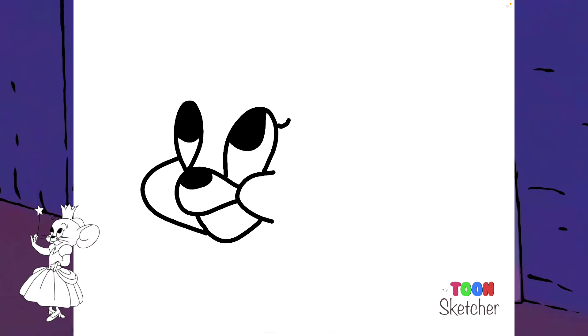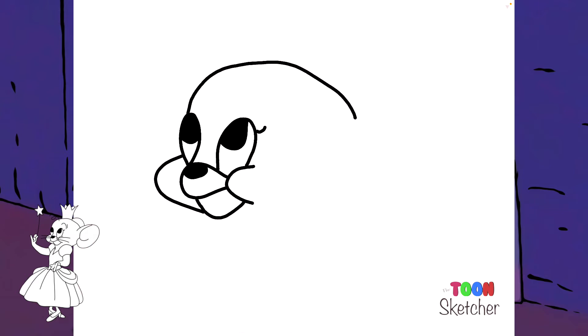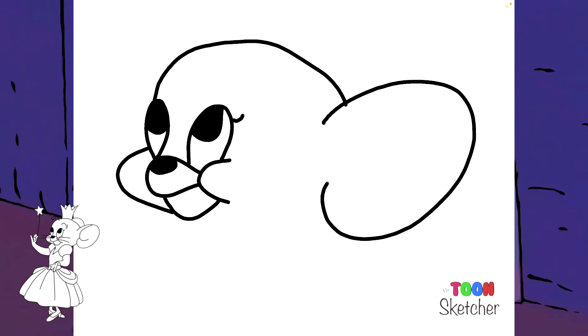Now I'm going to start on her right eyeball — right here and come around. On this side is her ear, her right ear. Actually, left ear, I'm sorry. And we'll come down and stop there for her inner ear.